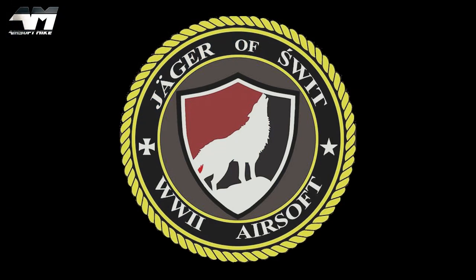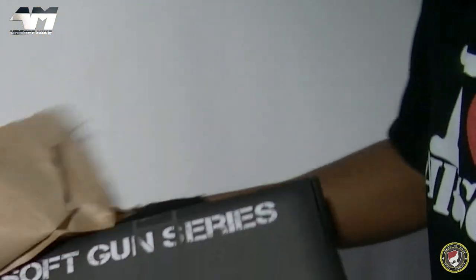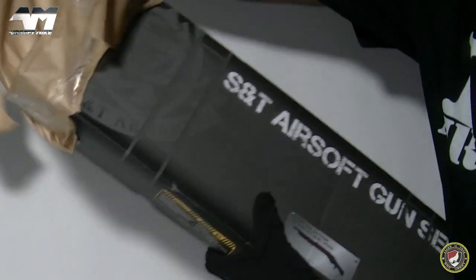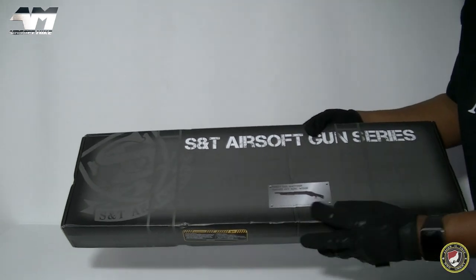Today's video is sponsored by SwitAirsoft.com. Oh yeah baby, look at this!